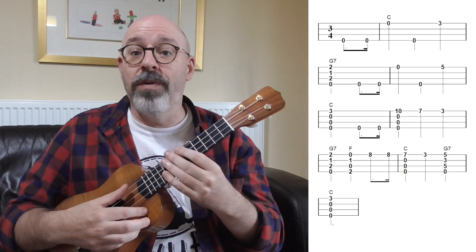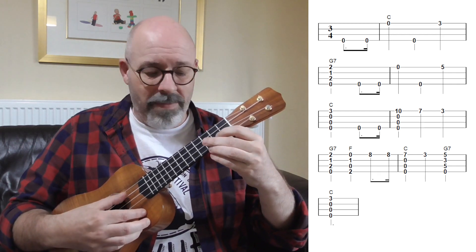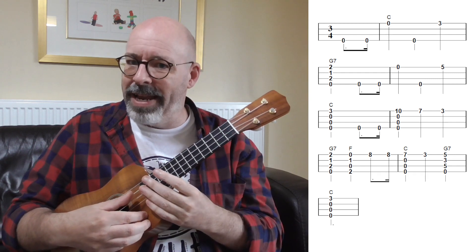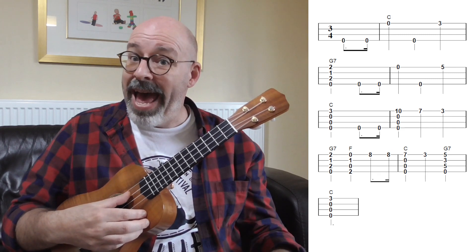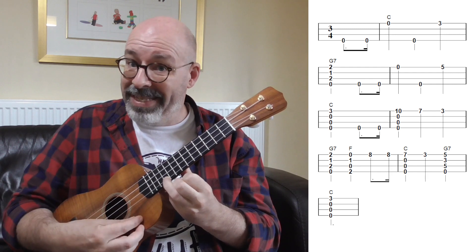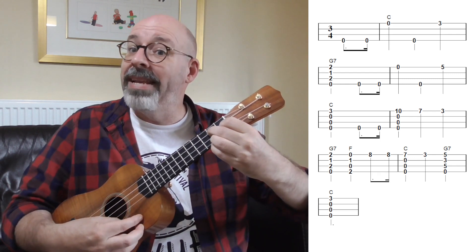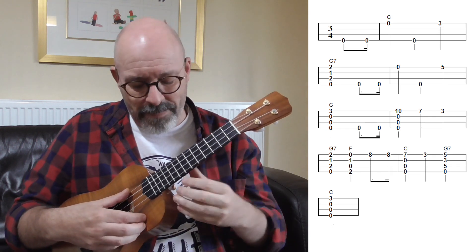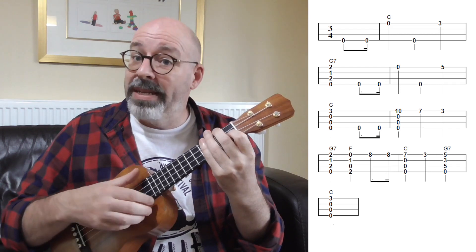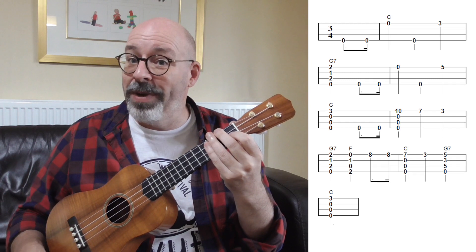Let's put those two bits together and we're halfway there. Now we go right up the neck. We start off almost the same with those two open G's, then go all the way up to the tenth fret on the A string and strum through. Then we work our way down: ten, then seven, then three, then we play a G7 and an F. We can take a little pause there because we often don't know how long the person's name is going to be or how many syllables we'll have to squeeze in.